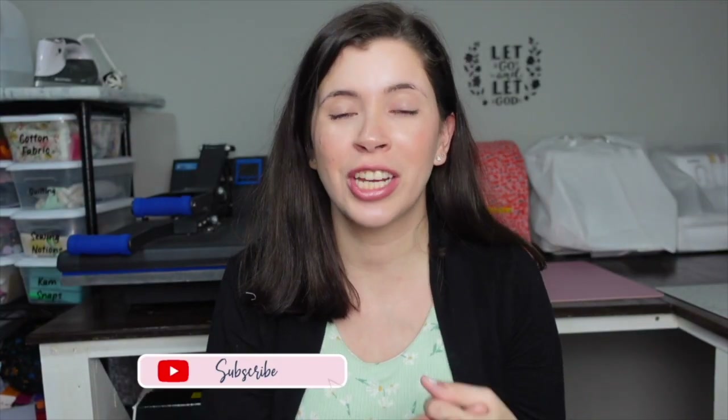If you're new to my channel, my name is Leslie. My channel is all about crafting on a budget — I do sublimation and sewing videos. If any of those things interest you, please consider subscribing and hitting the bell notification button. I also have a membership focused on sublimation and sewing combined, with a $10 tier and a $15 tier — link is in the description.